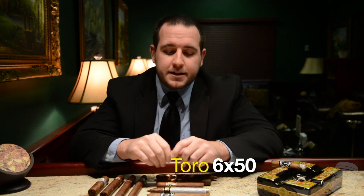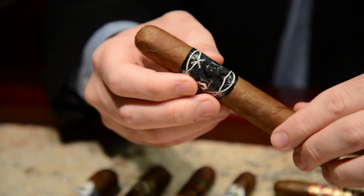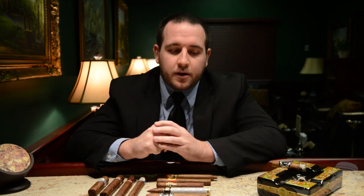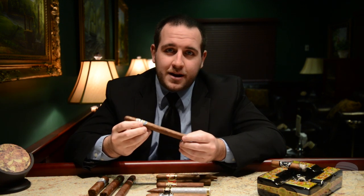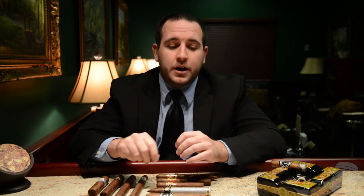Another popular size is the Toro — that's a 6x50, an inch longer than your usual Robusto. It gives you a little bit more time to smoke, so if you're looking for a cigar that's going to take you maybe an hour or so to sit down and enjoy, a Toro is a great starting point. Another common size is the Churchill, named after Winston Churchill who popularized them — he was always seen with this size cigar. That's generally around a 7x48 or a 7x50. Almost every cigar company is going to make a Robusto, a Toro, and a Churchill.